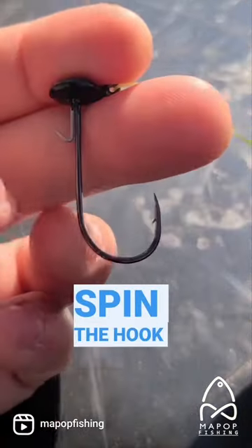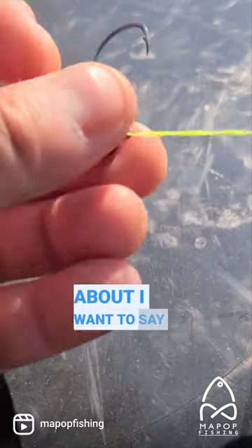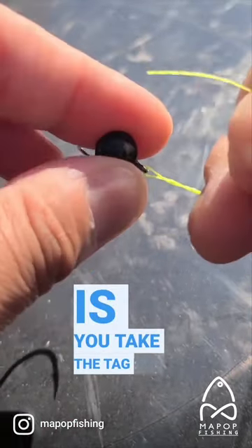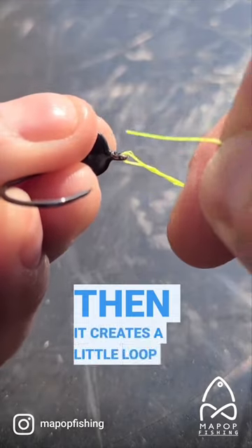What I do is actually spin the hook about six or seven times — that should be plenty. Then you take the tag end, and it creates a little loop right there.